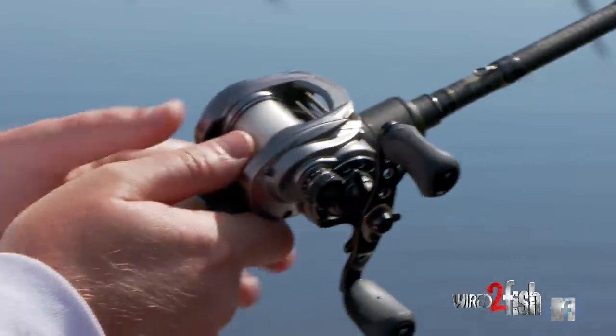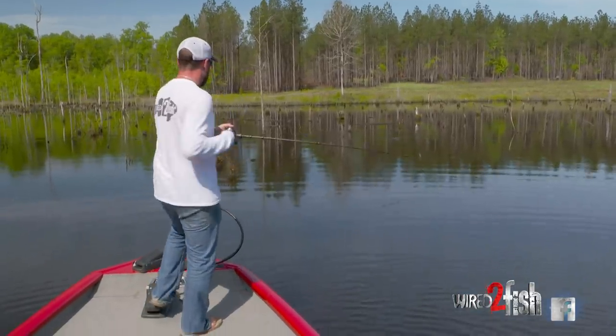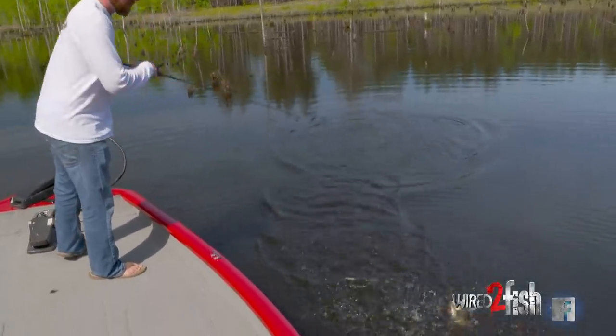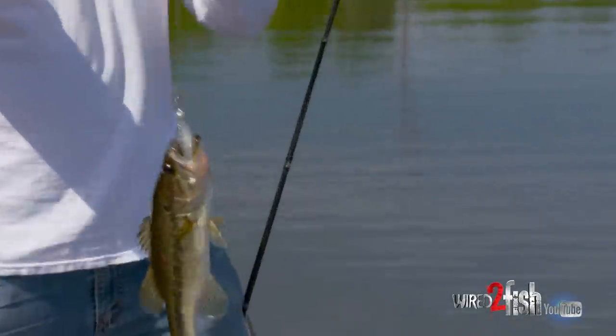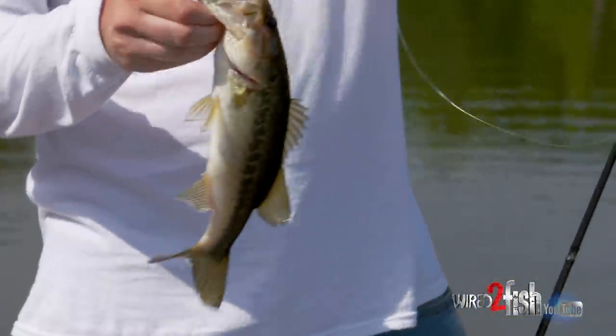We've got all these stumps and deadfalls and it all looks so fishy — and there's one, right after I took that skirt off. Clue number one: it's not a big fish, but we didn't have to spend an hour, hour and a half flipping to catch that fish.